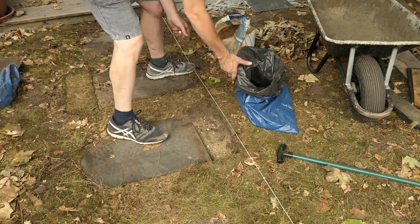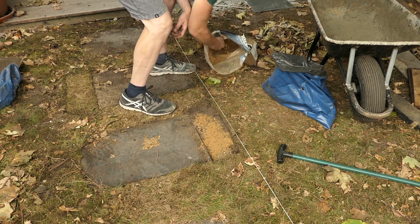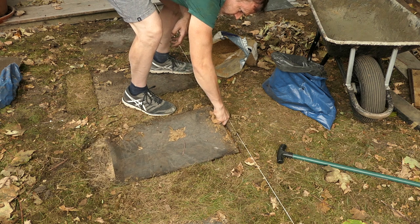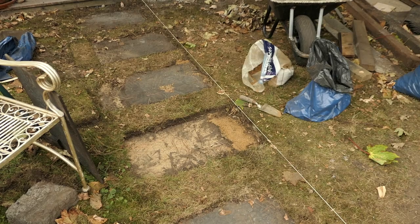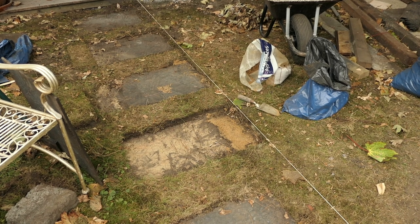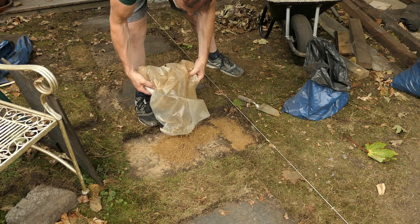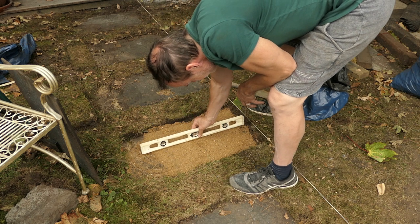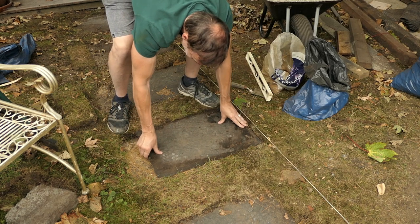Now to move this paving slab over. I'm going to make sure there's enough sharp sand underneath and I'm making sure the slab is level - that's about right, I can move it over now. This one has been set too low in the grass, or actually the grass has grown up around the stepping stone. So I'm going to raise it up slightly by placing more sharp sand underneath and then make sure it's all level. I'm using a shovel just to level it off, then I'm going to use my spirit level to make sure it's all flat.